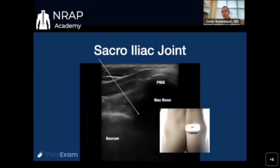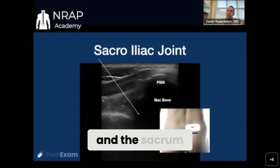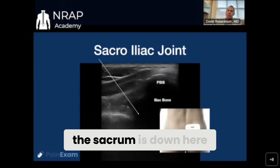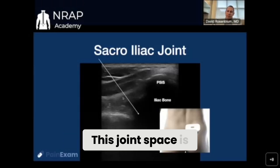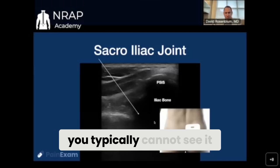Moving on to the SI joint. Basically, you're looking for two bones overlapping: the iliac bone and the sacrum. The iliac bone is up here, the sacrum is down here. This joint space is just a black space hidden behind the bone — it's behind the bone shadow, so you typically cannot see it.